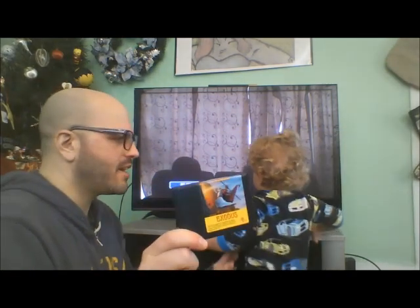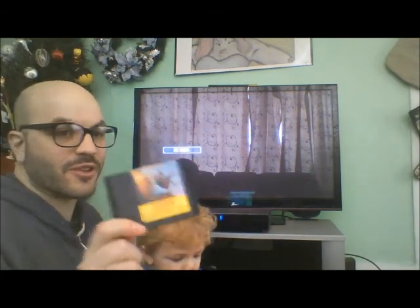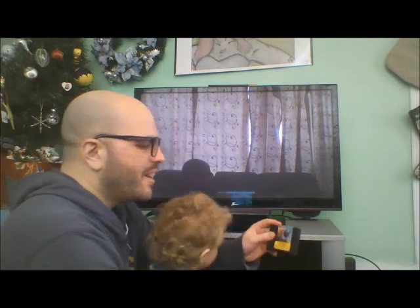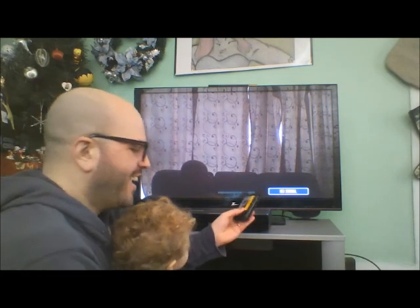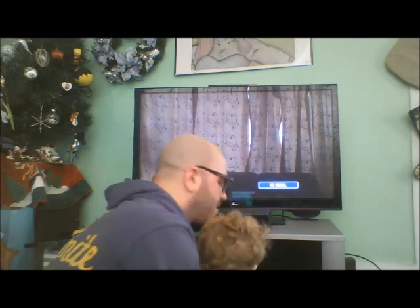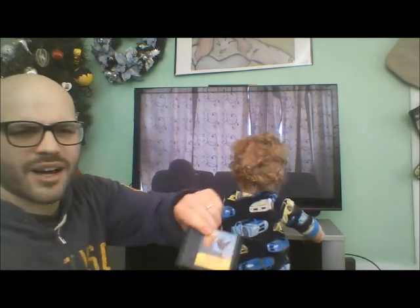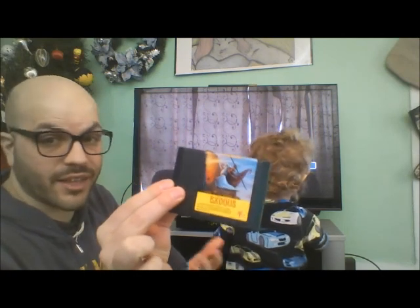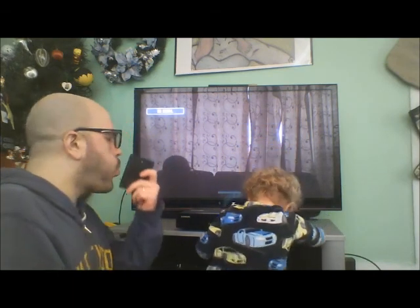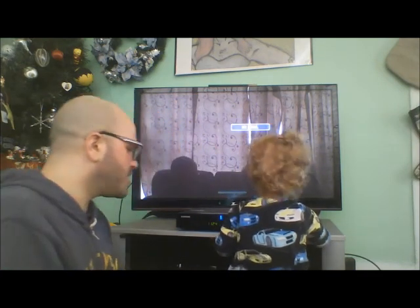Let's play one that's not licensed by Sega — this is Exodus by the Wisdom Tree. This is an unlicensed Christian Bible game. I would totally use this teaching Sunday school, because I am a Sunday school teacher. This is essentially Dig Dug with Moses — it is just as fun as it sounds. You'll also notice that because this is not an official Sega game, this cartridge looks quite different than an actual Sega cartridge. These games were very popular on the original Nintendo too. Let's punch this game in — unofficial Sega game, so let's see if it works.